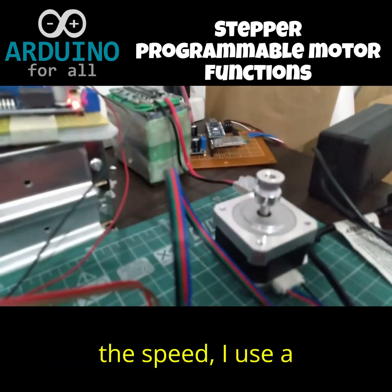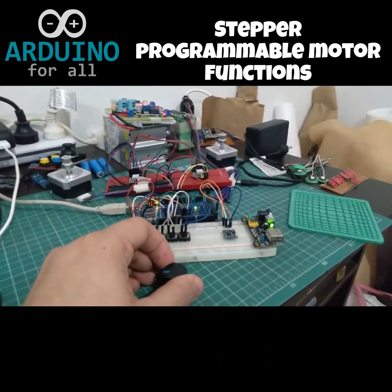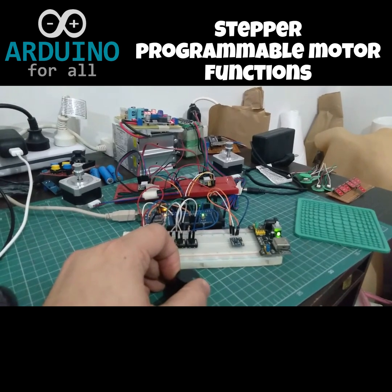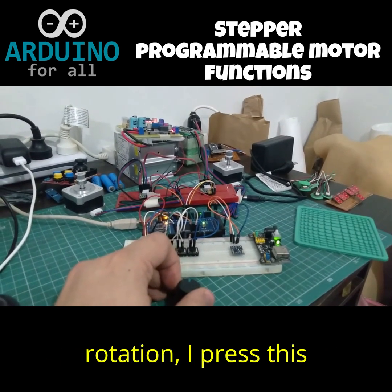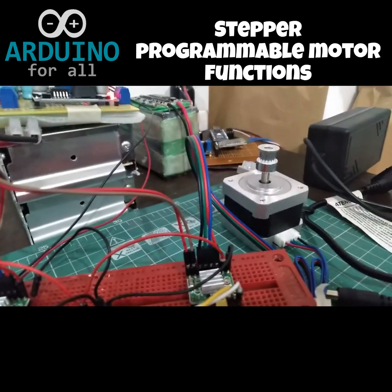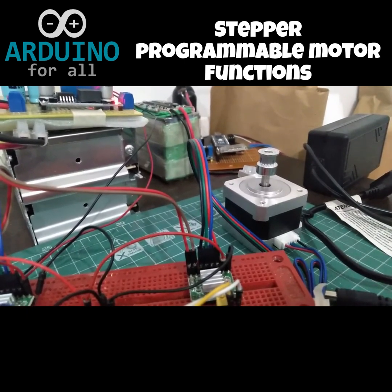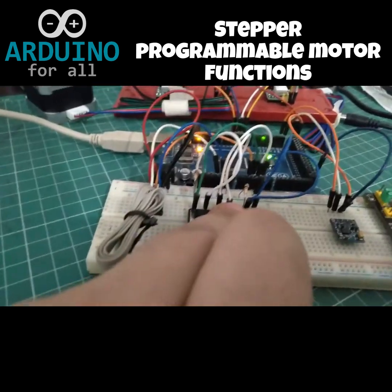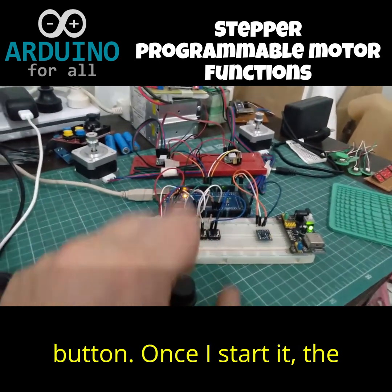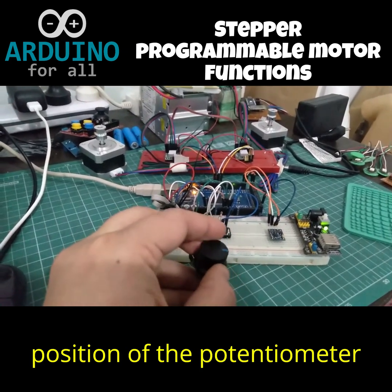If I want to change the speed, I use a potentiometer. And if I want to reverse the rotation, I press this button. To stop it, I use the other button. Once I start it, the reference it will take is the position of the potentiometer at that moment.